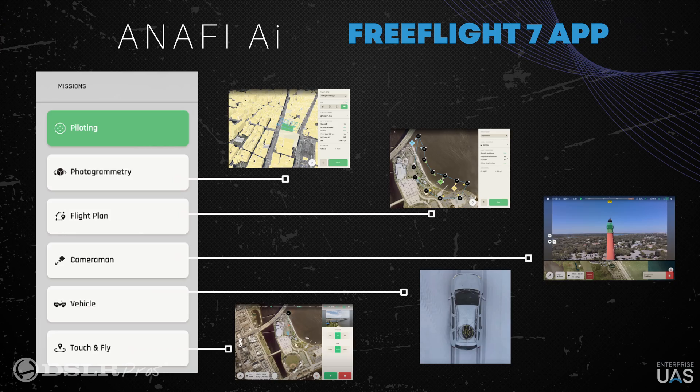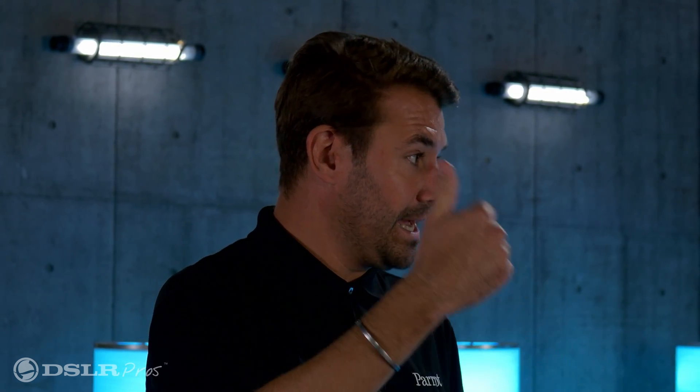The interface with FreeFlight 7 is super intuitive. You create a photogrammetry mission and you have different piloting modes — we'll see this right after with the controller. In photogrammetry mode you can choose a simple grid, double grid, orbit, or a new mode we're going to demo today: one-click mapping. With one-click mapping, you have your map on screen in FreeFlight 7, you click on a building, and it automatically generates a flight plan — a grid plus an orbit — without you doing anything. You click play and the drone flies and gathers the data.